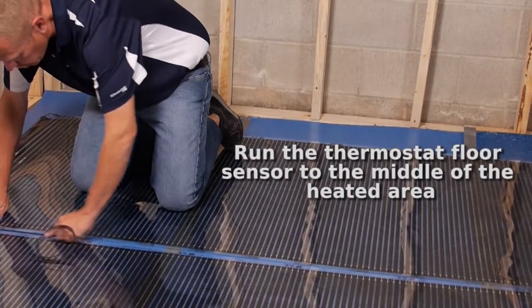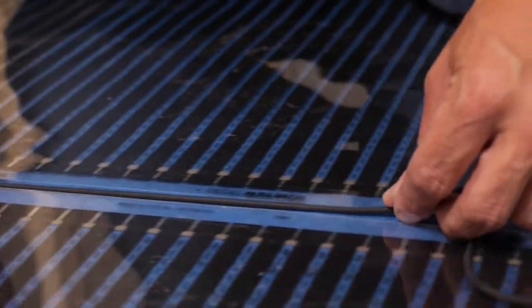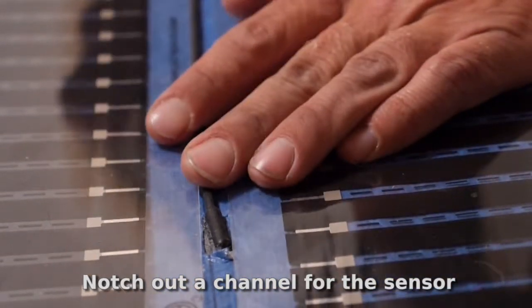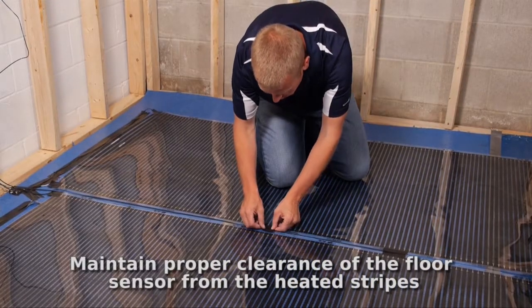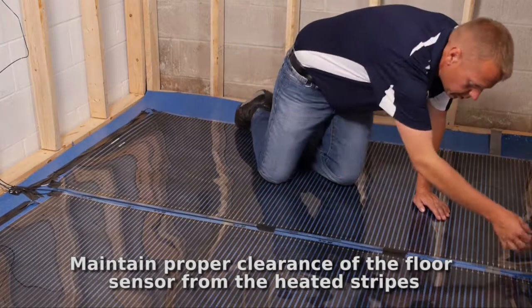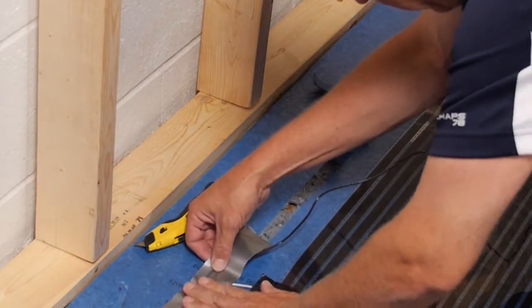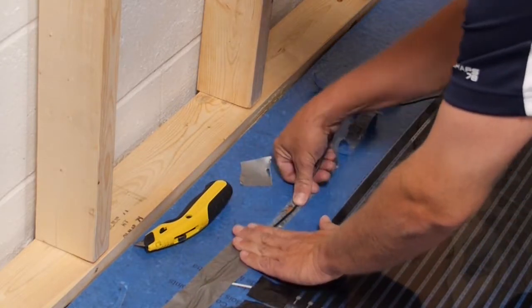Our recommended thermostats come with a convenient floor sensor. Route the lead wire of the floor sensor to the thermostat junction box. Cut a thin, shallow slot into the underlayment and push the sensor wire and sensor down so it is level with the heating mat. Duct tape the floor sensor and lead wire in place in an area at least 2 inches from any heated black stripe of the mat. Do not allow the sensor to contact the black stripes of the heating mat. Cut an area of the underlayment and push the connectors down so they are completely level with the heating mat, then duct tape in place.